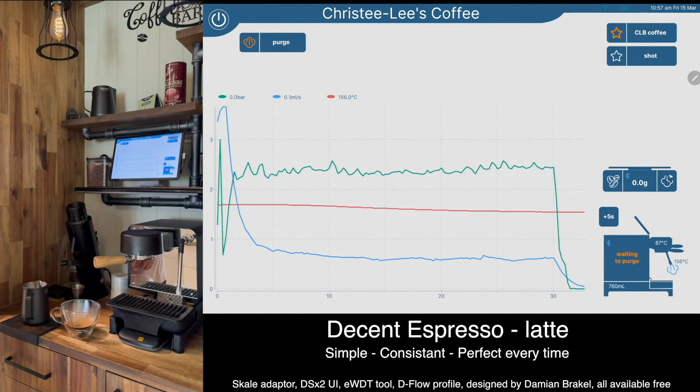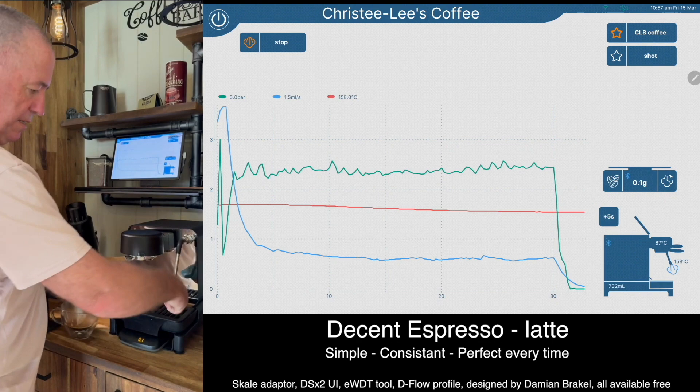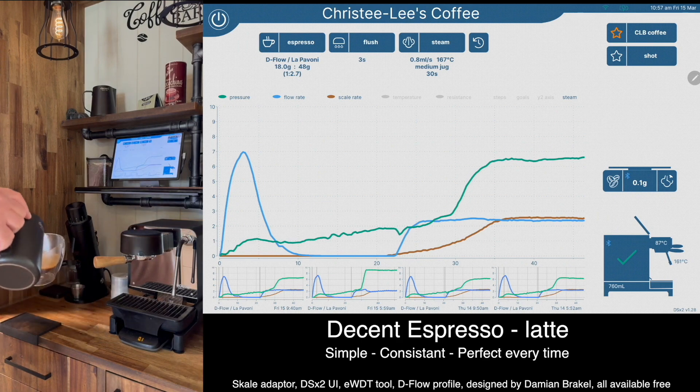That automatically stops at the right temperature. Tap to purge and I'll just give that a wipe while it's getting ready to purge — that's it, we're done.